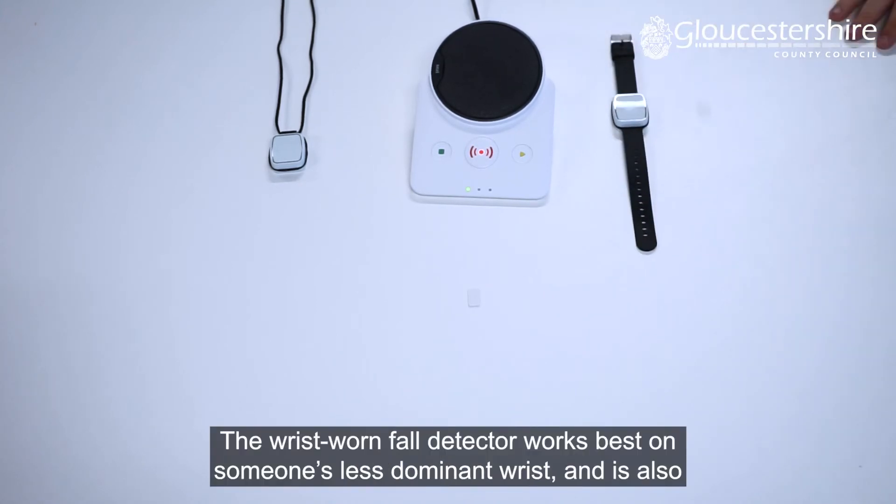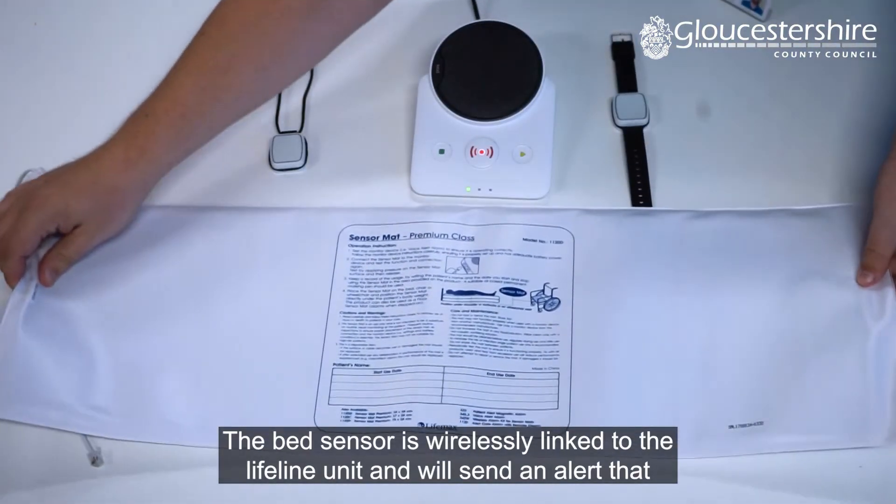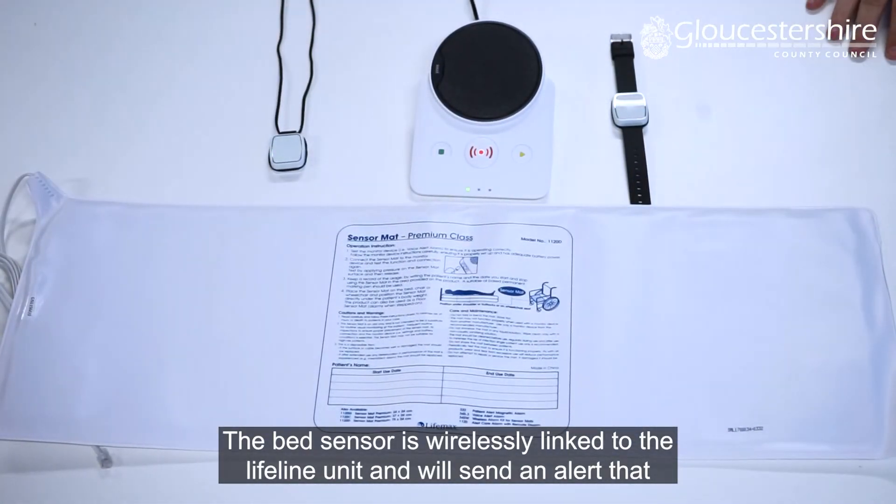The wrist-worn fall detector works best on someone's less dominant wrist and is also designed to detect serious falls with significant impact from a standing position.